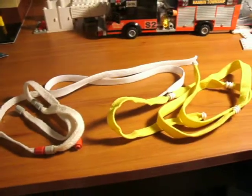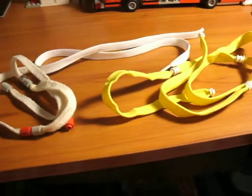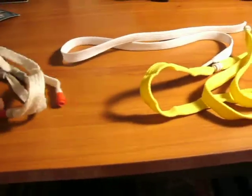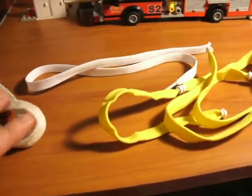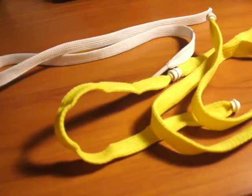Hey guys, back on another video. I had a couple people asking me what do I use for my hose. Well, I'm here to show you. This is for the LDH to 5 inch. I'll start with what it is I bought.